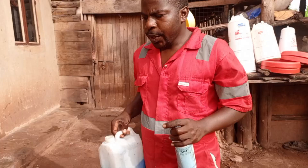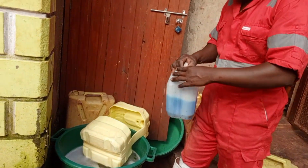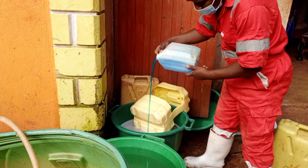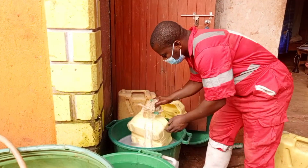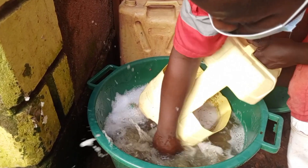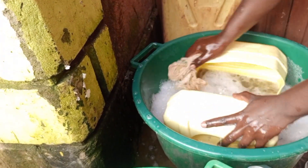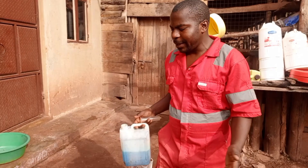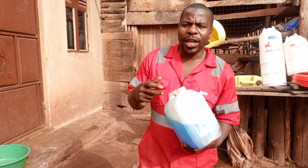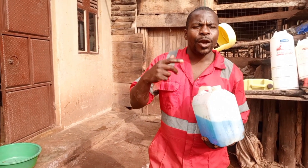We also have liquid soap. Liquid soap helps us in washing the utensils. You cannot wash these things without soap — this one has some sort of disinfectant in it that kills the germs and makes the utensils very clean. Never miss liquid soap on your farm. It is easy to make, or you can simply buy it. A 5-liter jerry can of liquid soap goes for 7,000 shillings; a 20-liter jerry can goes for 20,000. But if you make it yourself, you save a lot of money.